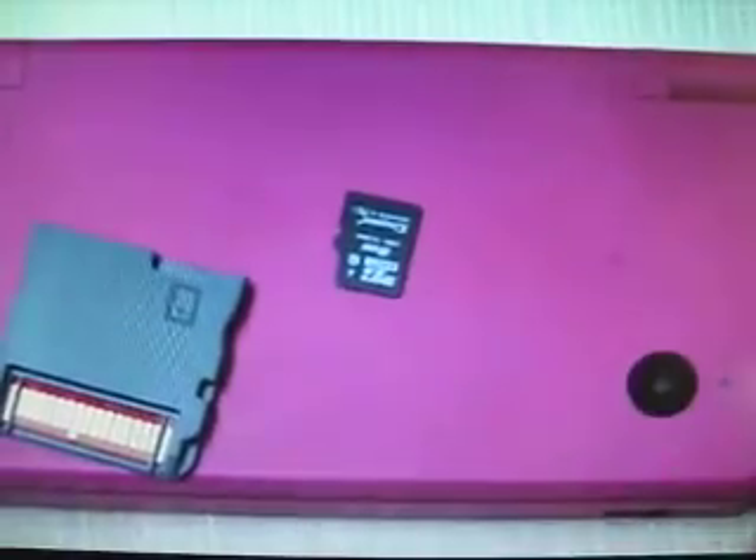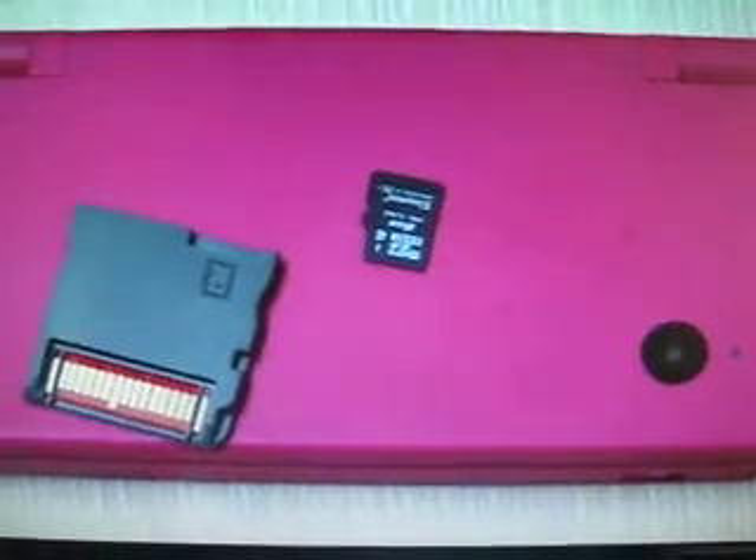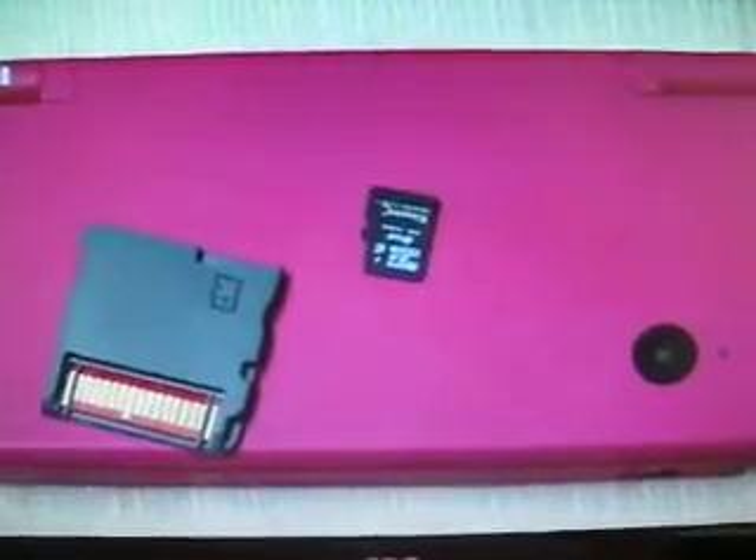Now I will take care of the card and get the memory card. Now I need to download and install the firmware patch from its official website.